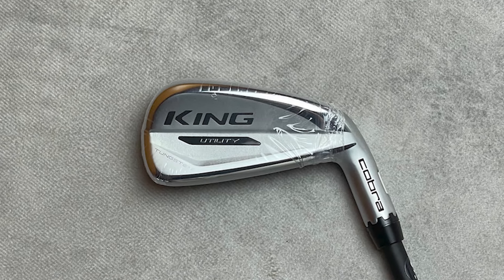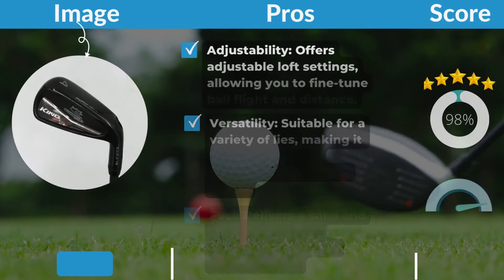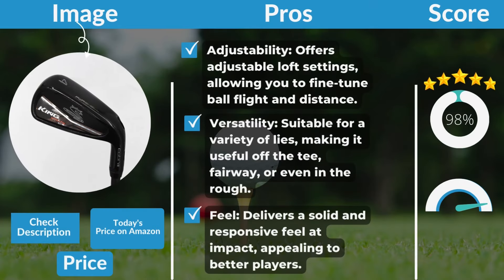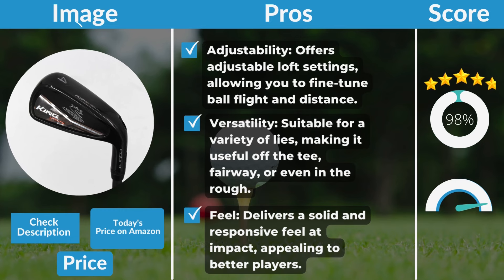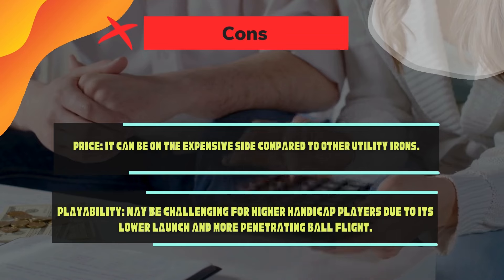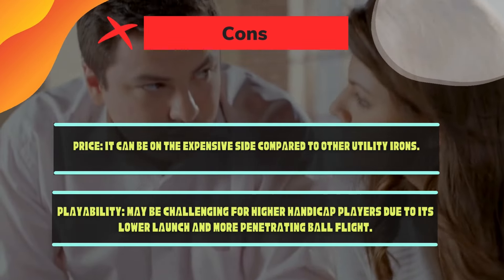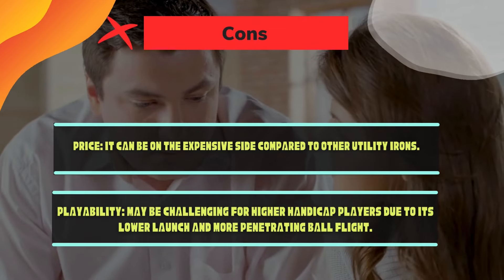Cobra King Utility Iron pros and cons. Pros: adjustability — offers adjustable loft settings, allowing you to fine-tune ball flight and distance; versatility — suitable for a variety of lies, making it useful off the tee, fairway, or even in the rough; feel — delivers a solid and responsive feel at impact, appealing to better players. Cons: price — it can be on the expensive side compared to other utility irons; playability — may be challenging for higher handicap players due to its lower launch and more penetrating ball flight.